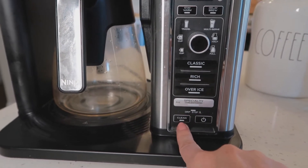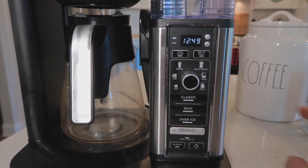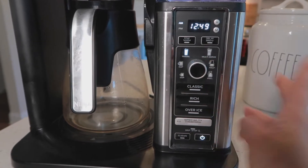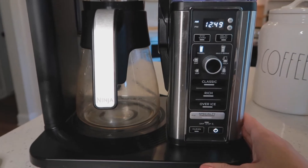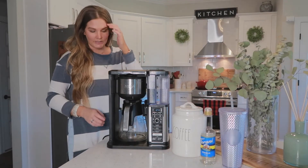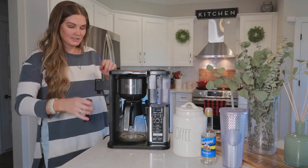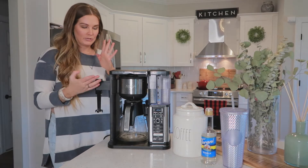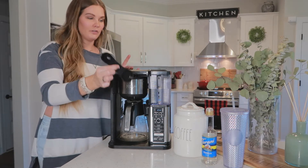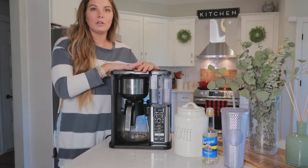Down here it has an automatic clean button that just filters hot water through it to make sure the system is really clean. And then you just have your power button. It also has a spin dial so you can control it. Two things I left out: one is the frother — it comes with a little frother on the side that you can use to froth your milk for cappuccinos or specialty drinks. And it also has the scoop for your coffee, which is how you measure how much coffee you need based on how strong you want to brew.